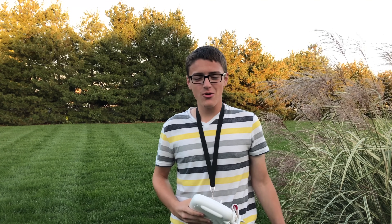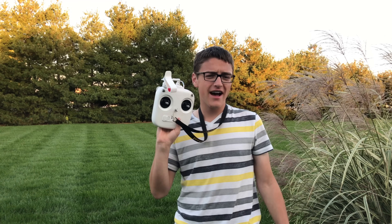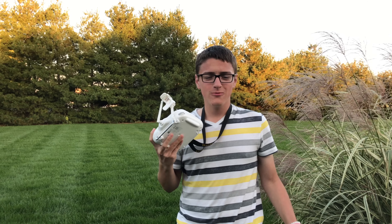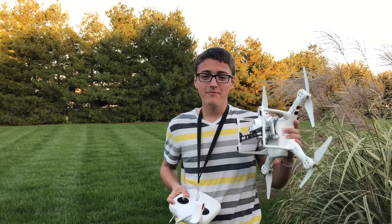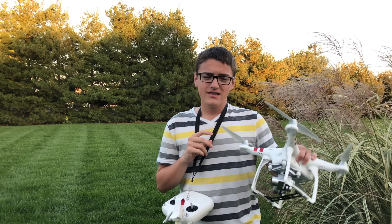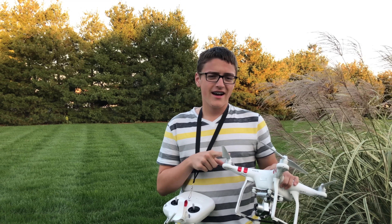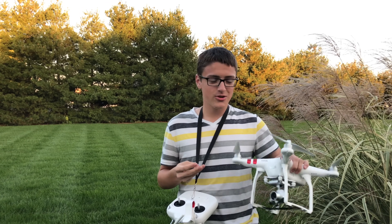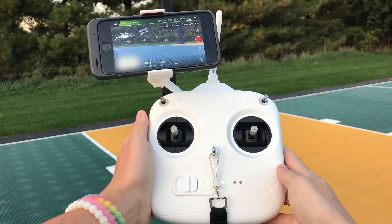Hey guys, it's Carson Miller Tech here back with another video. Today I'm going to be showing you all the different modes on a DJI Phantom controller — what they do and what they mean. I'll also be flying my DJI Phantom 3 Standard drone in this video, so if you wanted to know what drone this is, that's what it is.